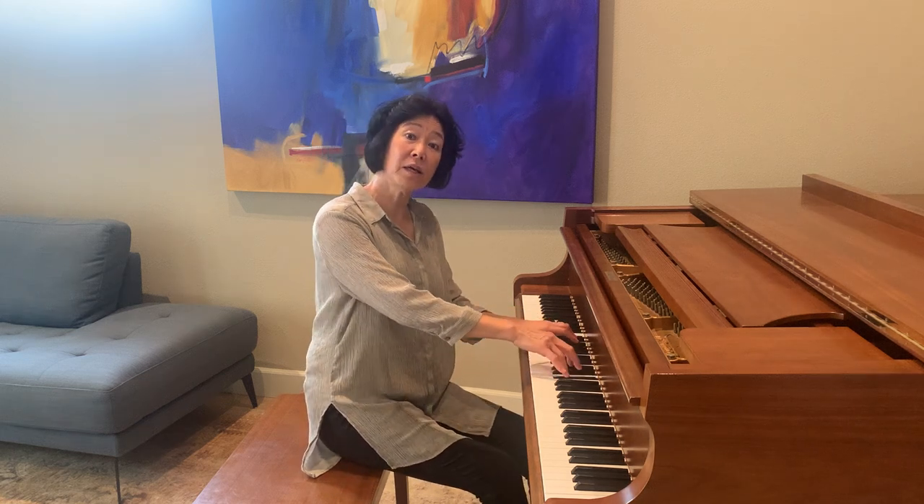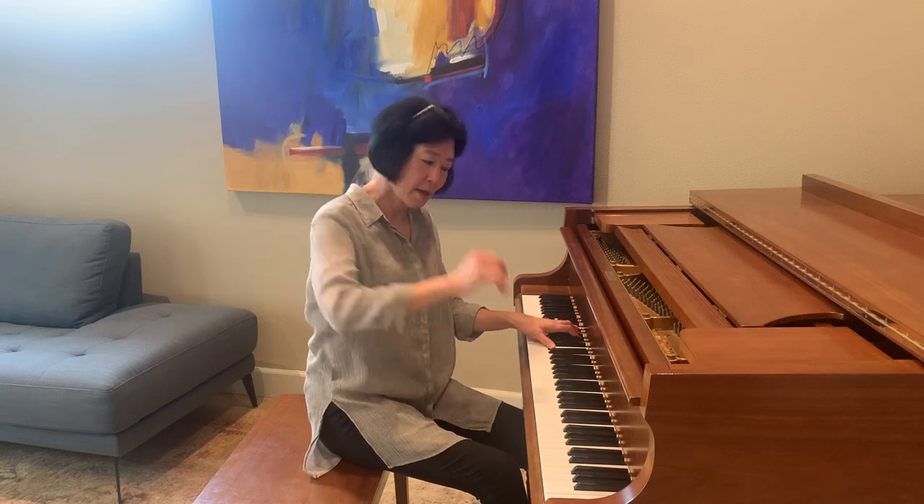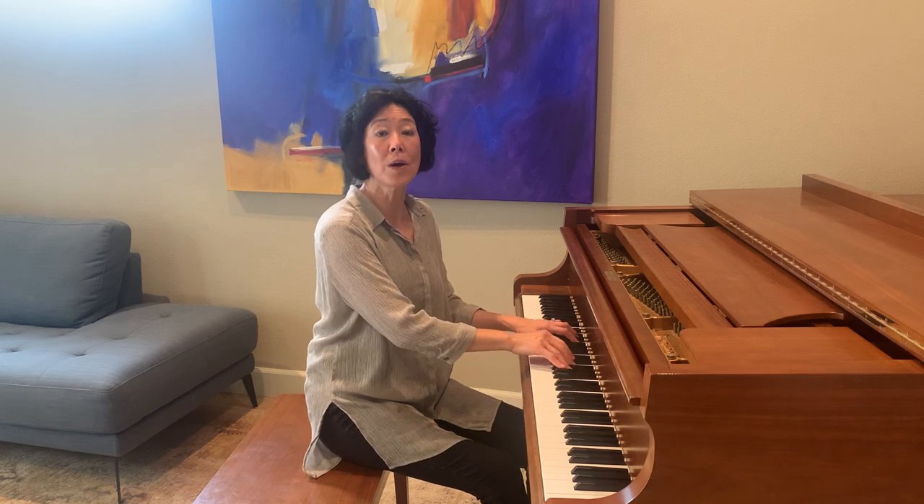One, two, three. Ready? All the moves that you need. We go to you. Just sing our song. We go to you. Sing our song, one.